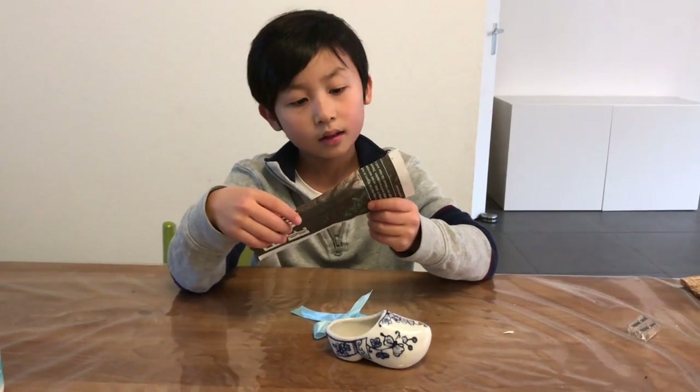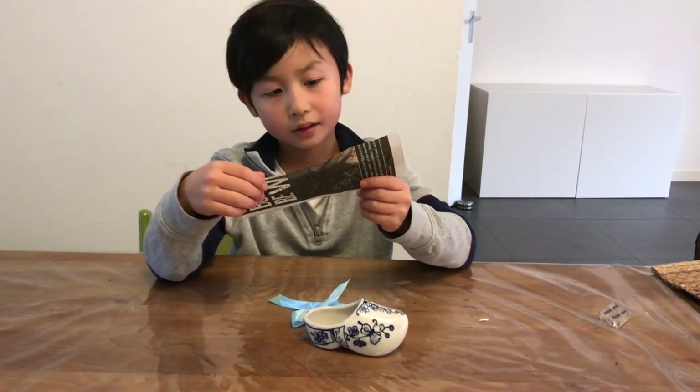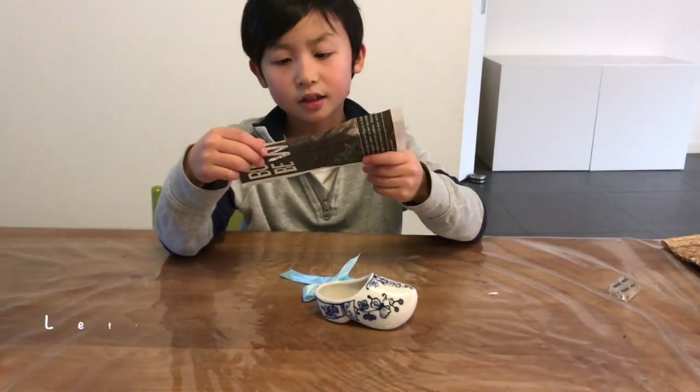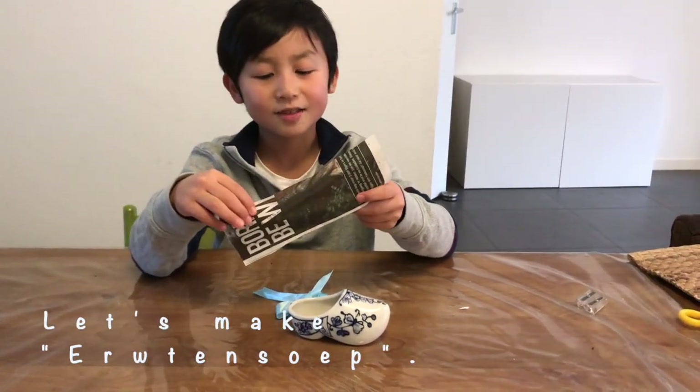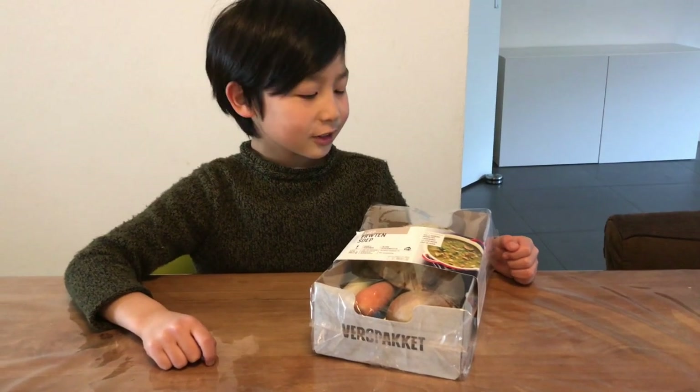I will eat soup. Now we will make earth and soup. Let's make earth and soup. Welcome to Minato's Discovery.